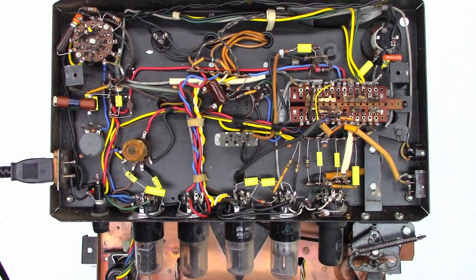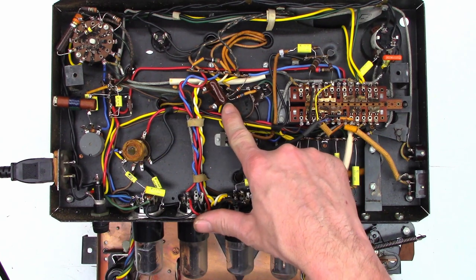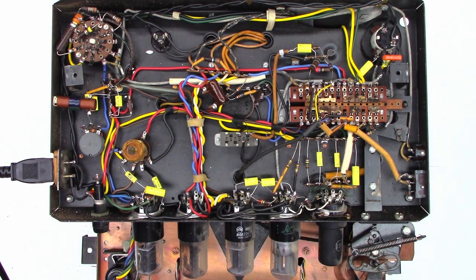Okay, there is the business end of this unit. As you can see, every capacitor has been replaced — all the old domino capacitors, the tiger stripes, as well as the wax paper capacitors. Every capacitor has been replaced with the exception of the electrolytics. The customer opted not to replace those; they tested perfectly fine on ESR, I don't see any leakage, and I've run this thing — it works absolutely perfectly.